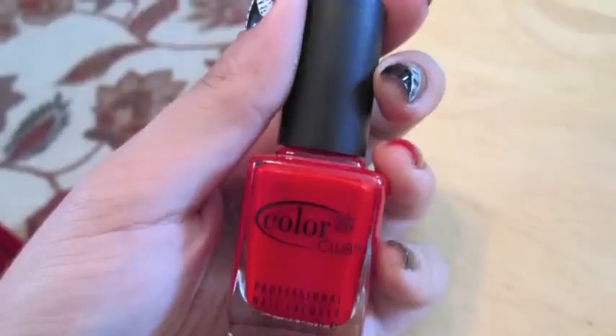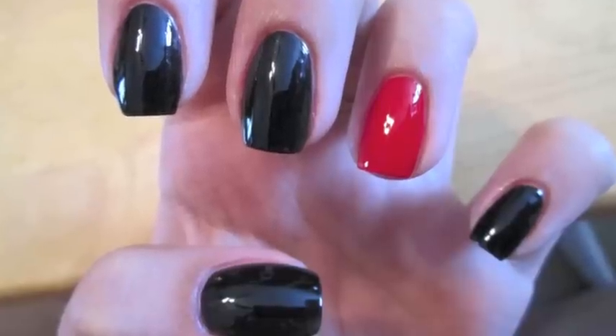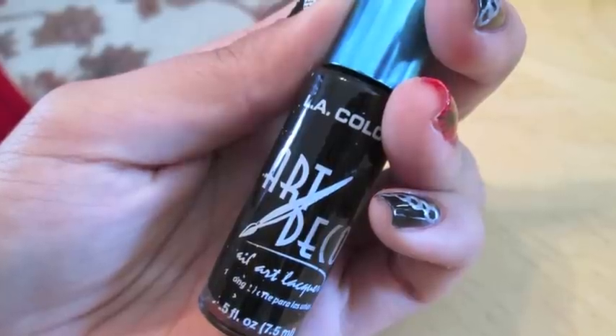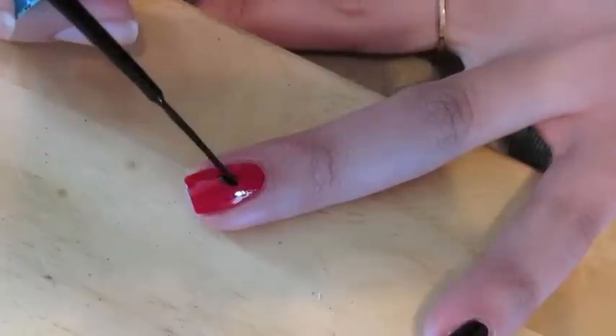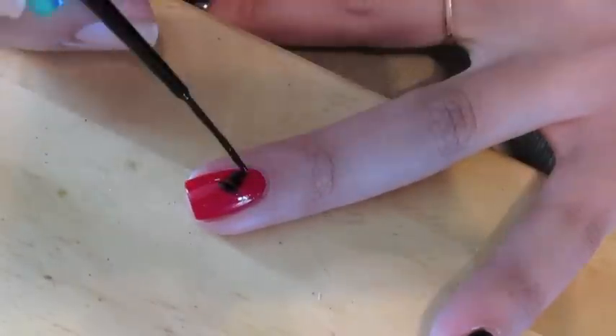I chose to paint my ring finger in a red color because I thought this was very fierce and it reminded me of the book. Here's where things get a little interesting. On my ring finger I decided to paint a whip, which actually comes straight from the book, and if it's a little surprising to you then you probably haven't read the story yet.